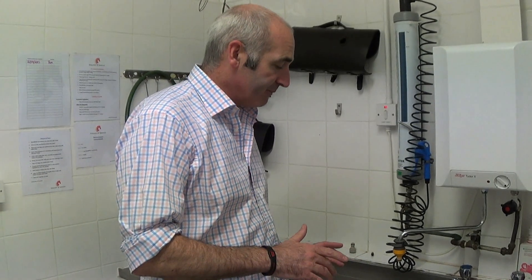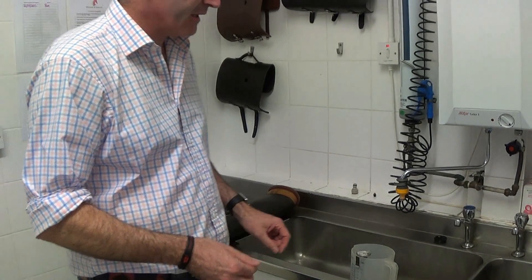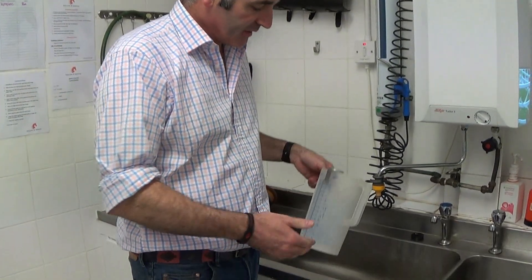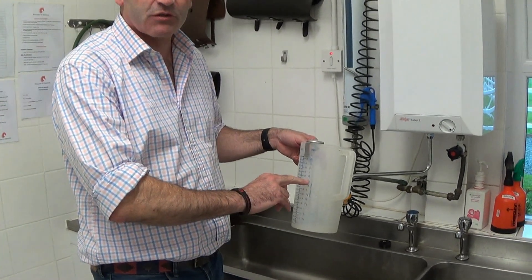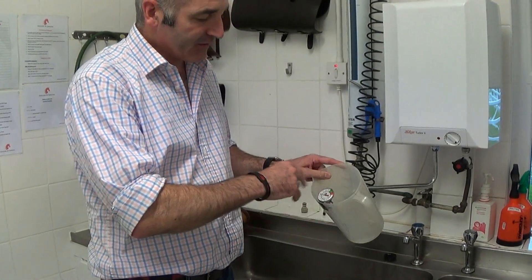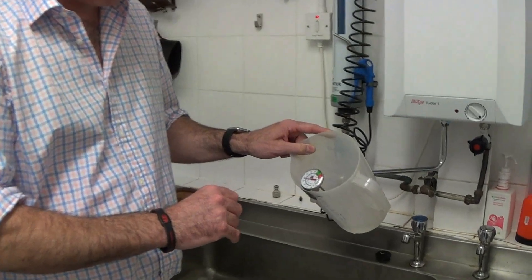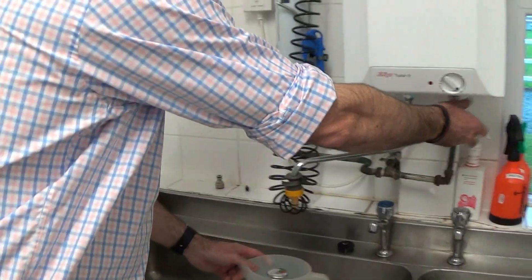The other way to fill the ABs is using a jug and a funnel into the AB. This is usually if you haven't got a boiler — you can use a boiling kettle. The way you do this is fill it up to about three quarters boiling and about a quarter cold. The best way to work out the temperature is to get one of these temperature gauges, and we'll show you how this works.